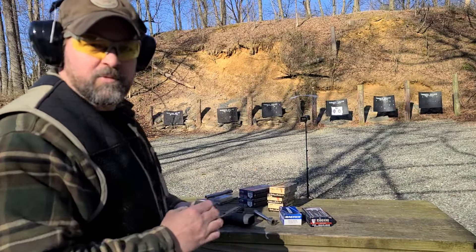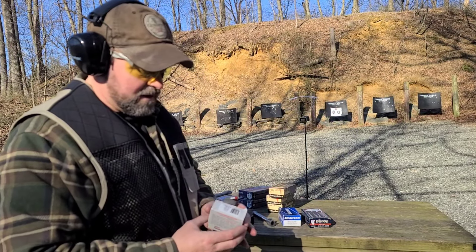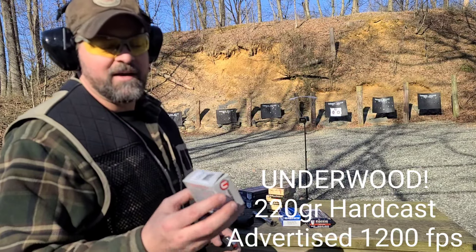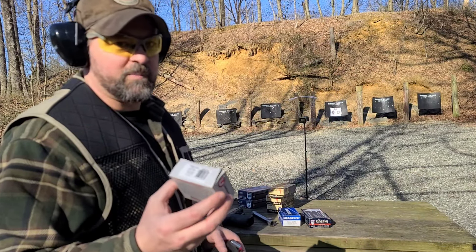We're going to pick it up to the warm stuff — very warm. Underwood 10-millimeter 220-grain hard cast. Underwood says 1200 feet per second, and often they underestimate, which is better than overestimating.